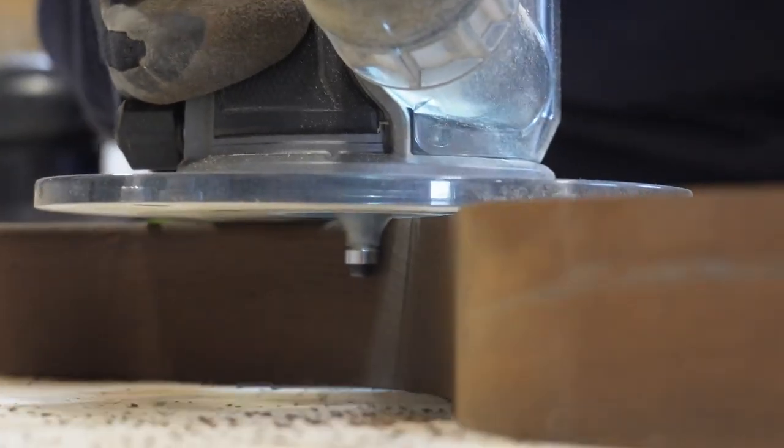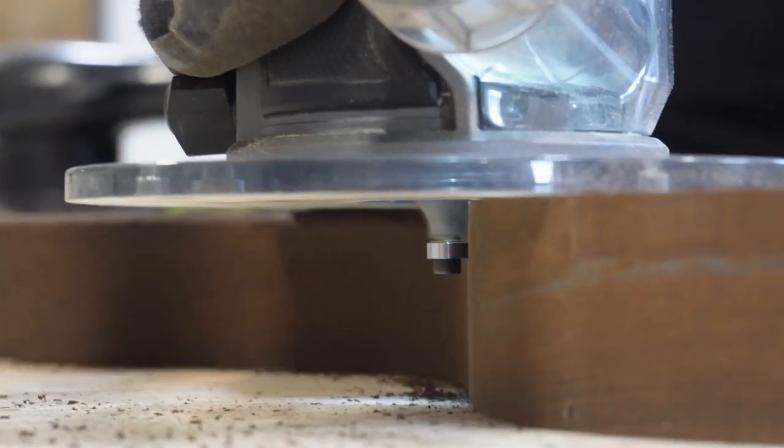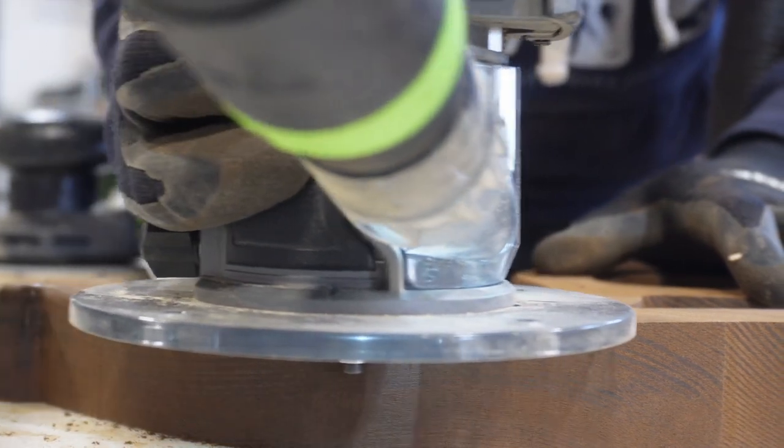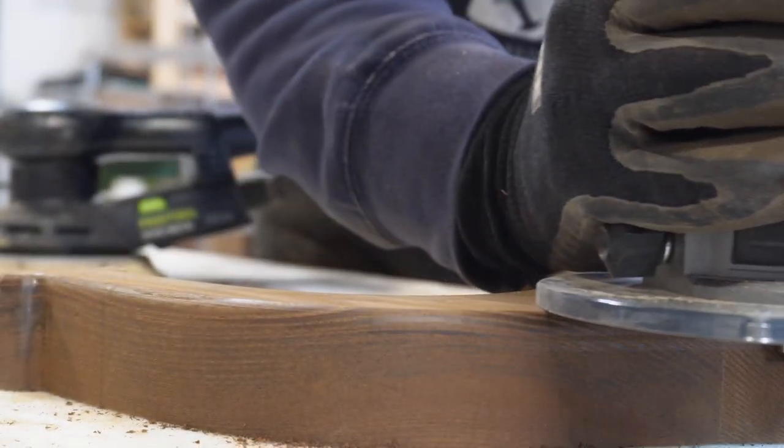Originally I wanted to do a quarter inch chamfer on this leg to keep that kind of metal look, but we changed it up. We went with a quarter inch round over instead, which I think turned out pretty good — it kind of flows with the curvy lines.